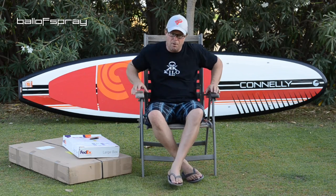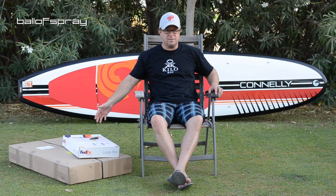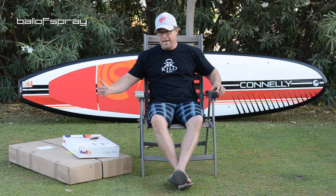Hey Ballers, it's Horton here. So I'm on the lawn of the BallOfSpray headquarters. I've got a couple of boxes that have shown up in the mail this week, and behind me you will see a Conley stand-up paddle board.